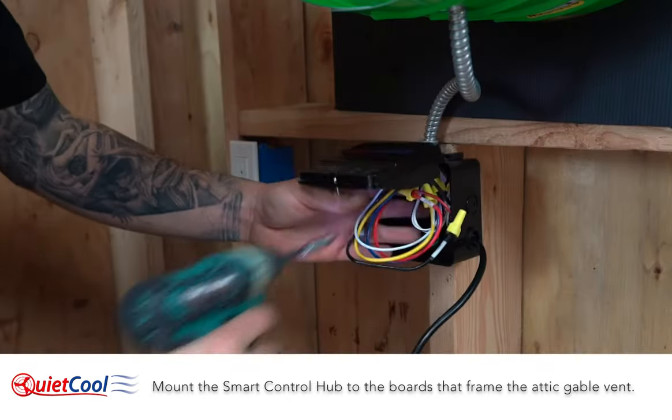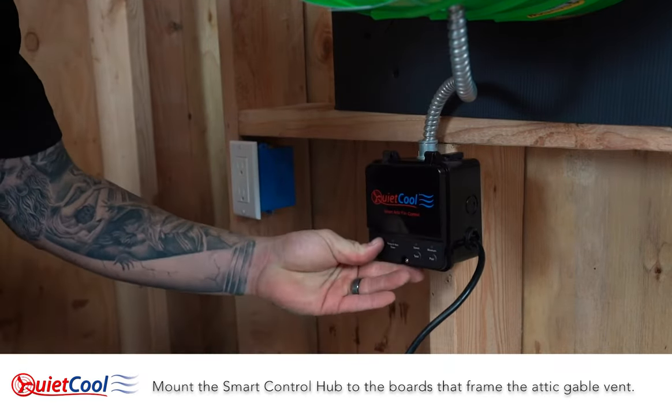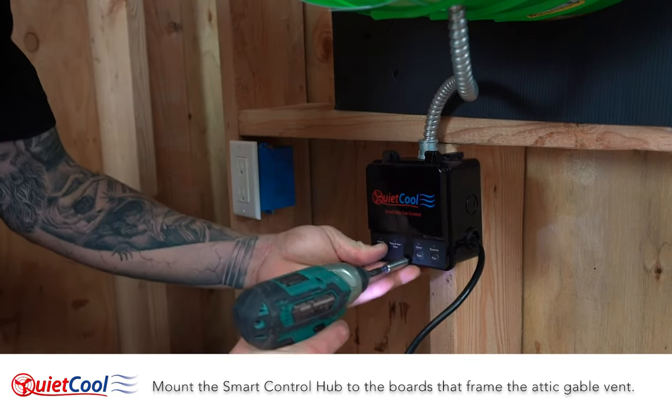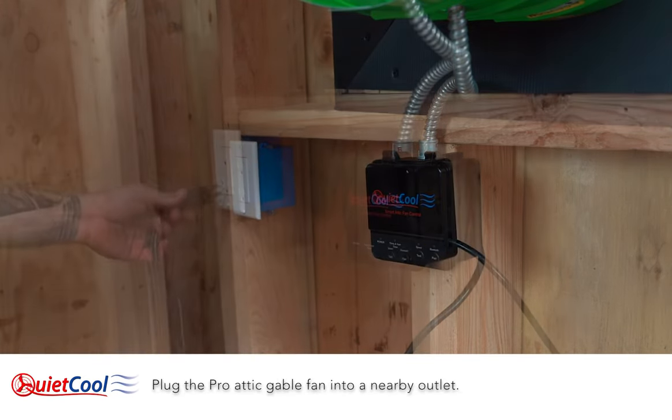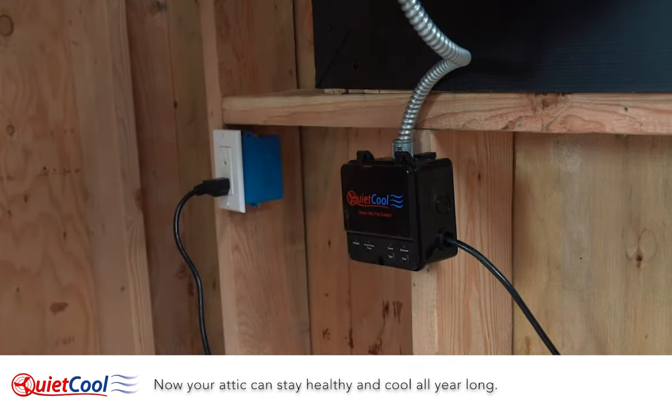Mount the smart control hub to the boards that frame the attic gable vent. Plug the attic gable fan into a nearby outlet. Now your attic can stay healthy and cool all year long.